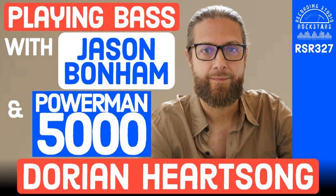We love that. I'm in a garage. Awesome, dude. Thank you so much to Lior Goldenberg for making our introduction. Lior, you rock, and we need to have you back on the show soon. Please welcome Dorian Hartsong to Recording Studio Rockstars. Dorian, are you ready to rock, my friend? Affirmative.